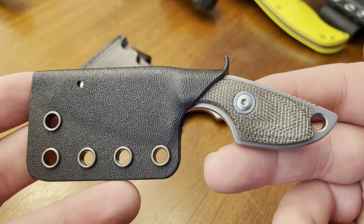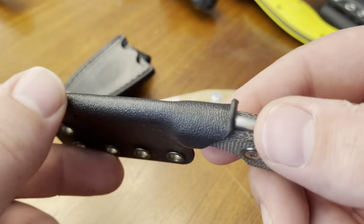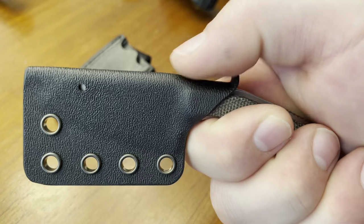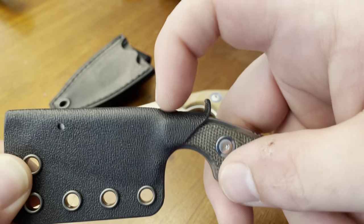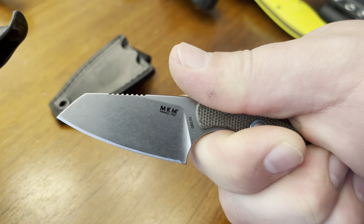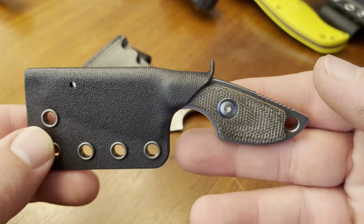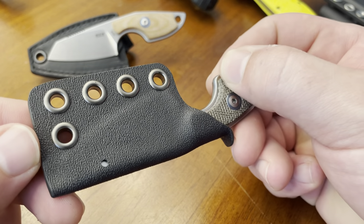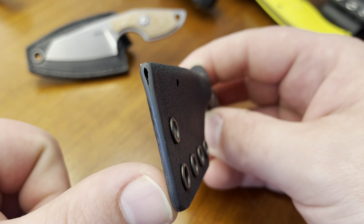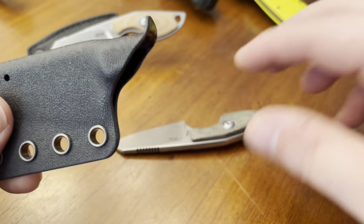It does have a very satisfying thunk and nice retention with absolutely no rattle. The thumb ramp comes back a little farther than I'd prefer — I'd have wanted it a bit farther up on the handle — but it does pop right off, so no harm, no foul. My preference doesn't make it somebody else's problem. It kind of looks cool the way it flares up; not a bad design. The rivet job is nice, and there are weep holes for drainage on either side and at the very tip, which is a nice consideration. Just a lightweight, quality piece of Kydex with no complaints other than the overall price tag.